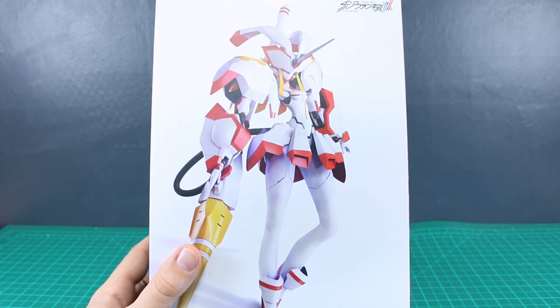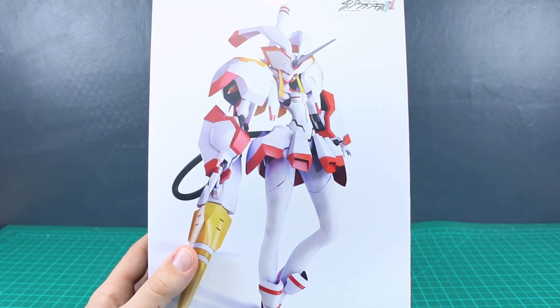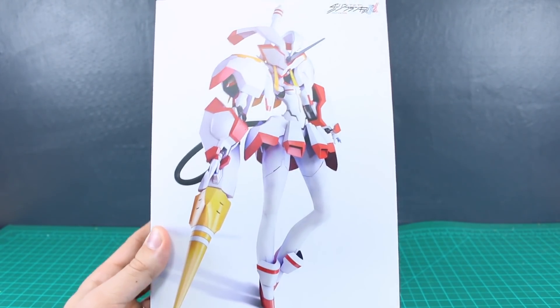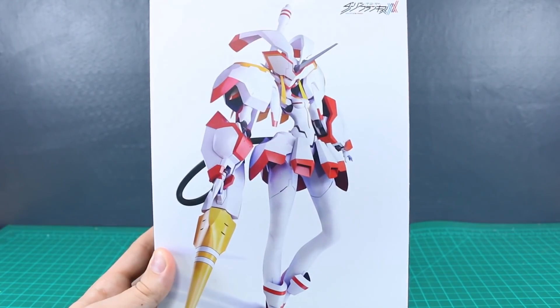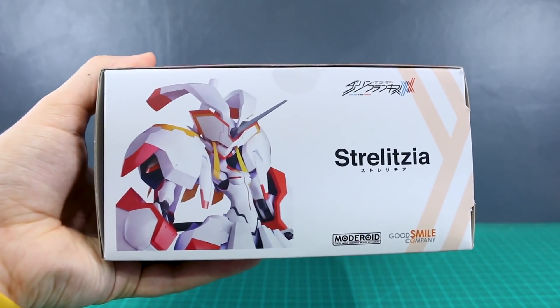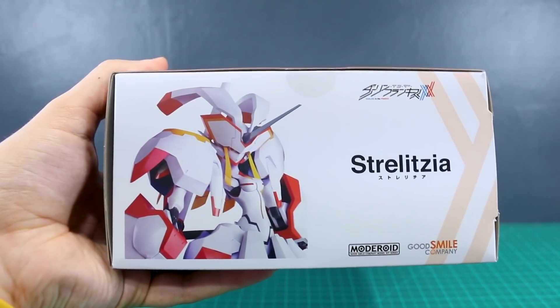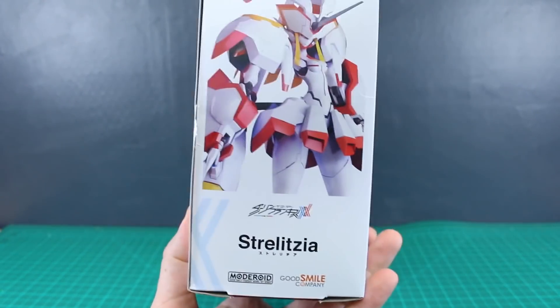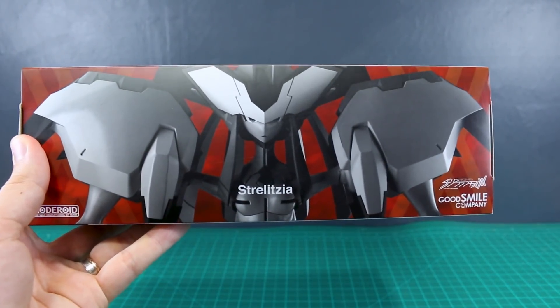You guys will see a review of this sooner than later, so just hang tight for that. In the meantime, let's get into the unboxing. So cool box right here on the front - I like it, very simplistic. I like that it just makes the robot look really cool. Down here on the bottom is just kind of the same thing, a front shot there, same as on the top of the box.